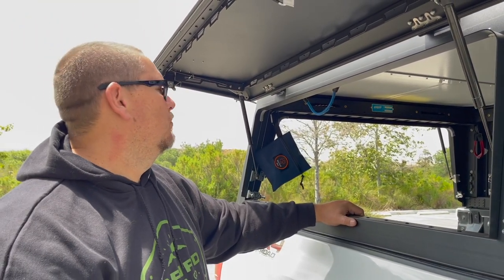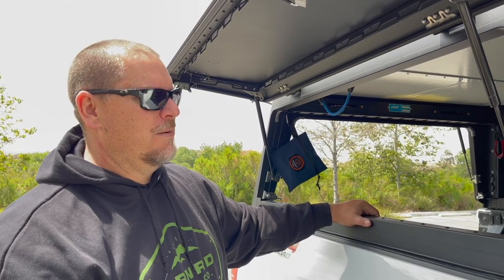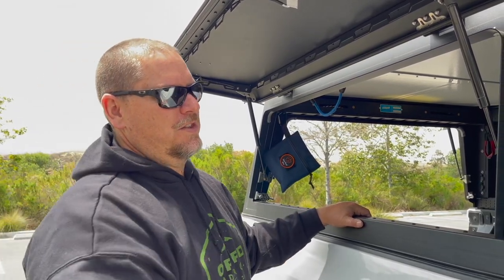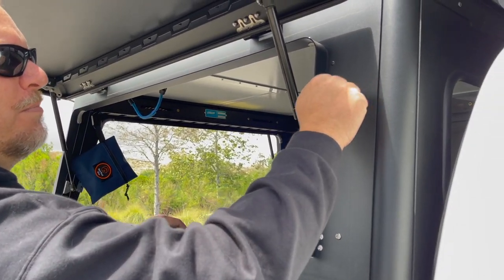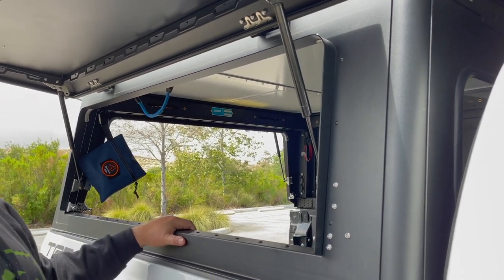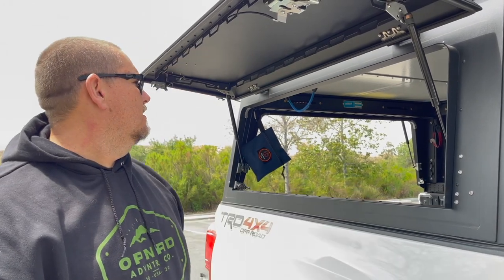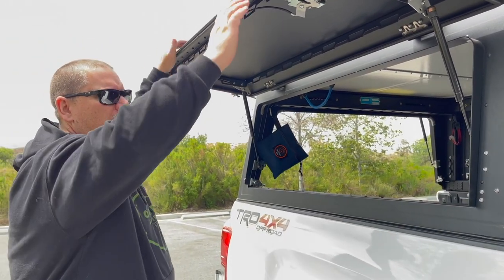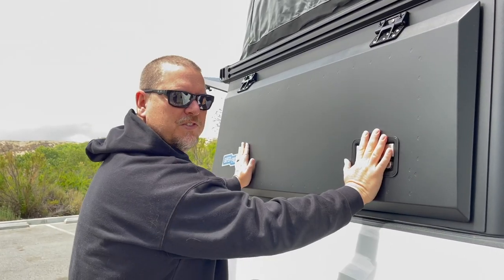We are extremely happy with our decision with this camper. Not to knock other manufacturers, but the rolled lines, the bent aluminum — it just feels sturdy at a lightweight. You don't feel like you're giving away strength for the lightweight that this is. It's a very sturdy unit. When you slam the hinges down it just feels solid.